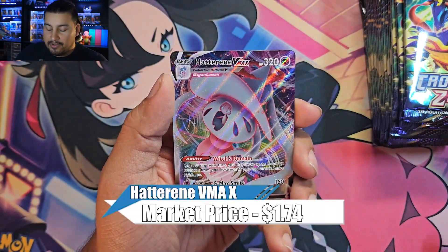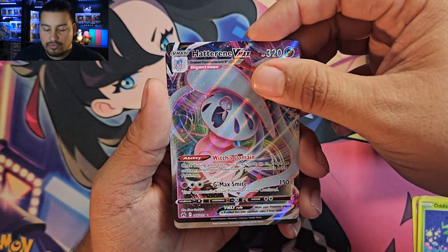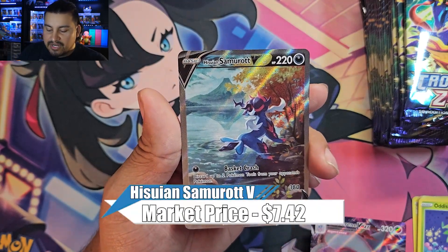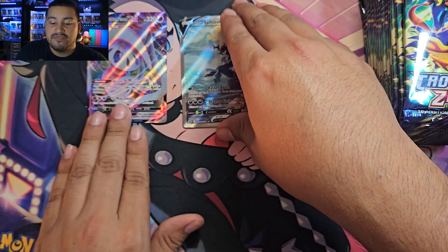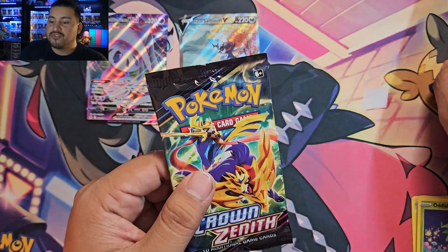First pack — Cinderace. We've got Shinx, Larvesta, and our rare is a Hatterene VMAX. Nice start! And in the reverse slot — a dark-type V, Hisuian Samurai. Second Samurai I've pulled but I will take that. Not a bad start to the opening at all.